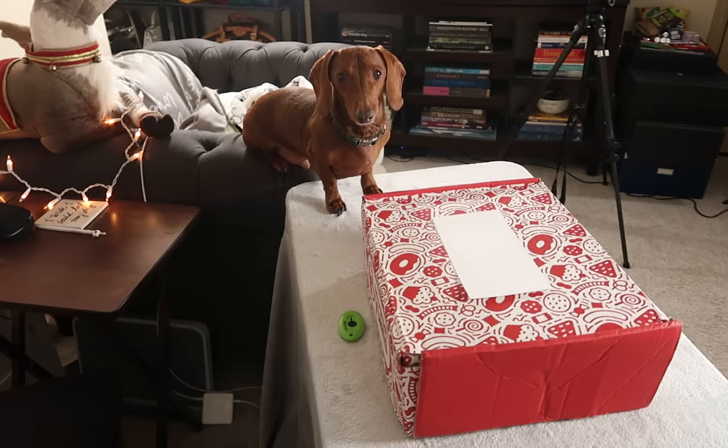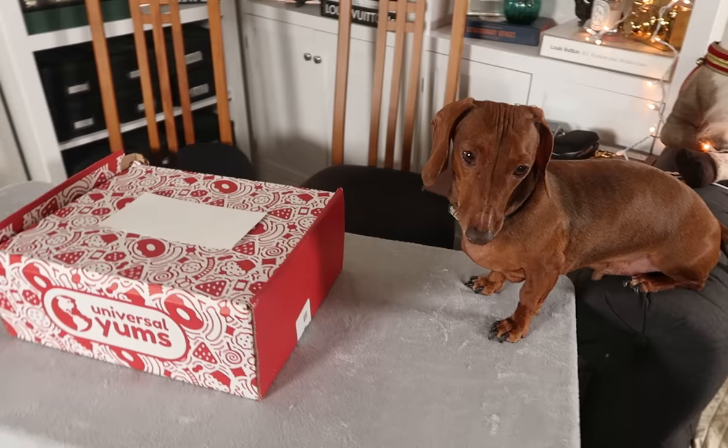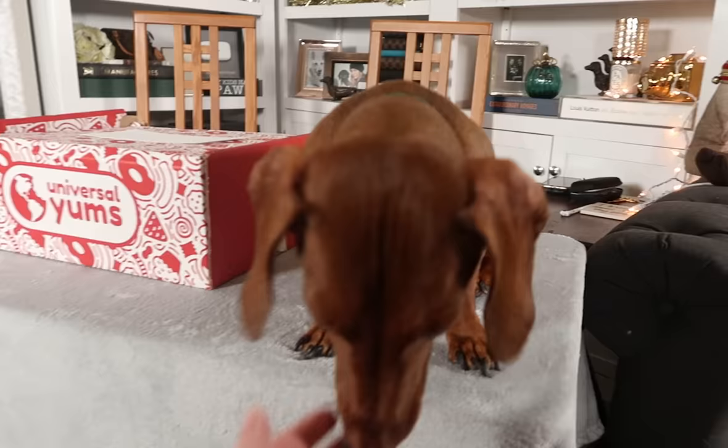What you're going to see next is a bit of a long segment, but if you wait till the end of that segment, it'll be worth it — there is a wonderful bit right at the end. Paul and I are about to sit down, open this Universal Yums box, and try all the international holiday treats inside. But that's if we can get to it before Baron does. Baron, what are you doing? What's your plan, man?